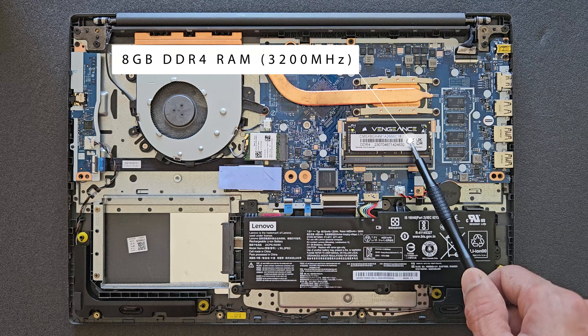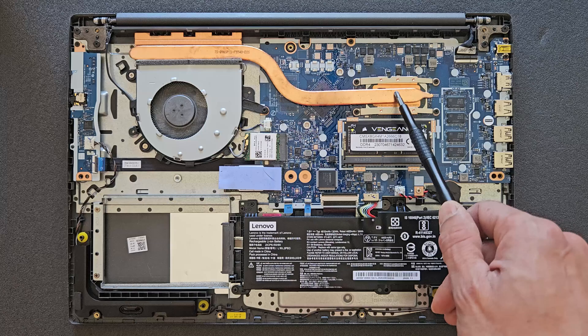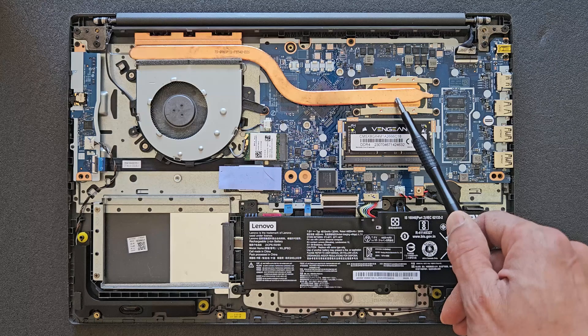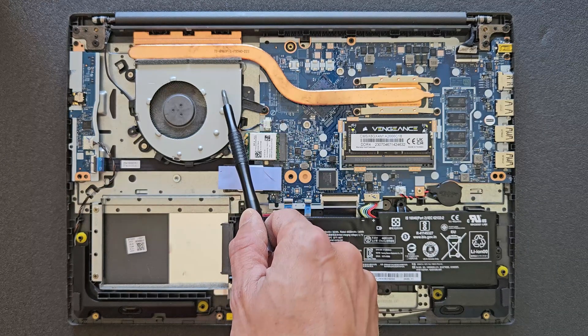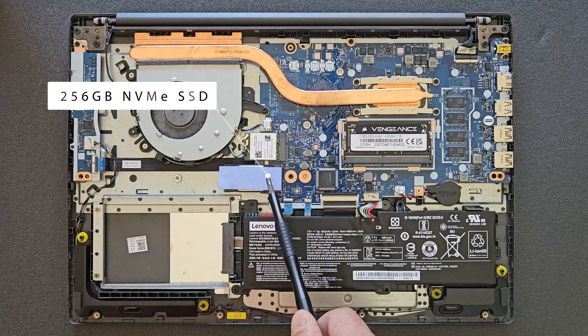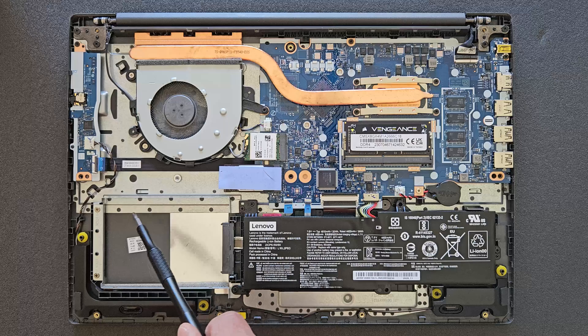That's your RAM — at the moment there's 8 gigs in the slot and 4 gigs on the board, so in total it makes 12 gigabytes of RAM on this laptop. That's your CPU, as I mentioned before it's a Core i5 10th generation. That's your CPU fan, and that's your 256 gigabyte SSD — we're going to swap that later on to a one terabyte Samsung drive.